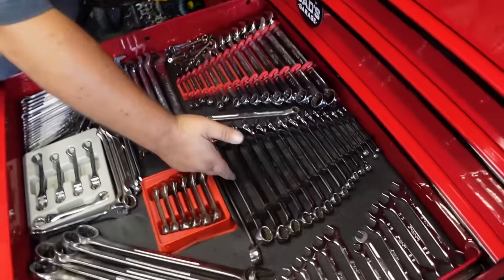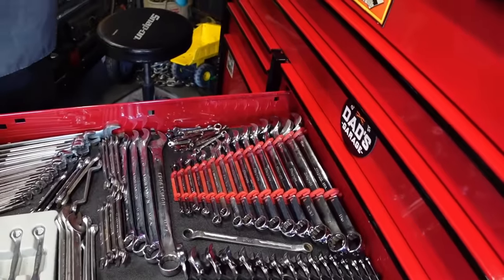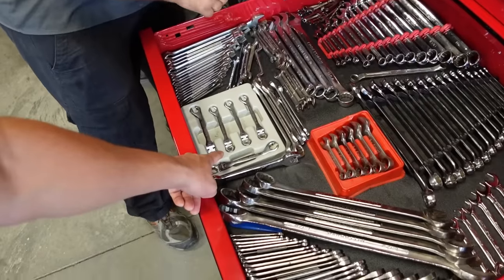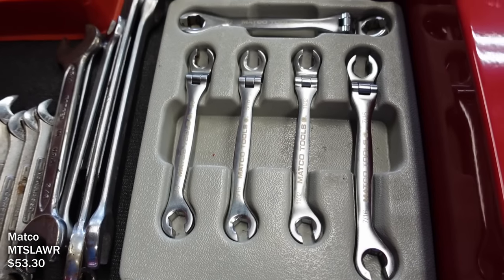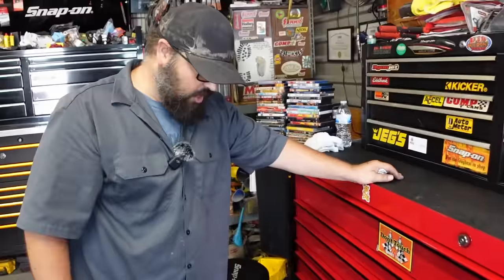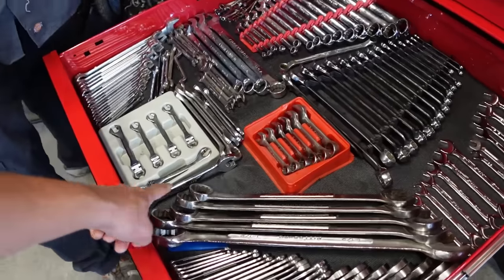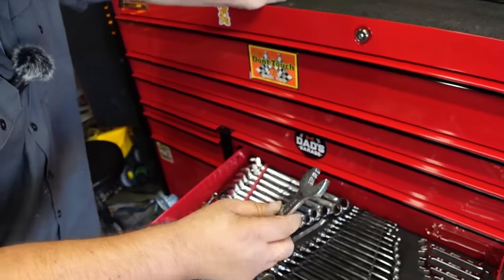He has a full Snap-on set going from 22 inches down to a 7, and his American set going up to an inch and a sixteenth. He also has a flex-head line wrench set that he loves - only in standard right now but plans to buy the metric set. The flex head helps a lot with tight angles on line fittings, letting you bump and twist as you go.